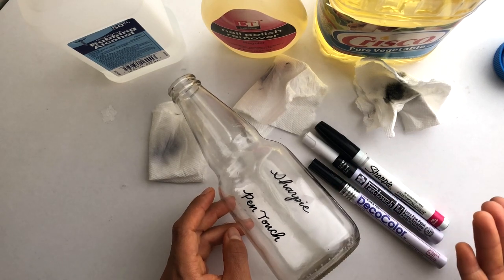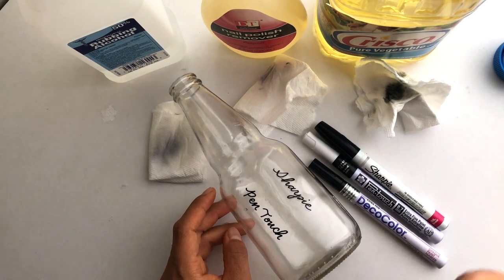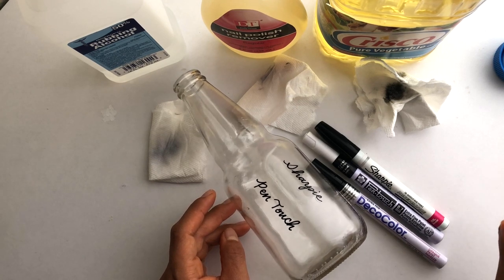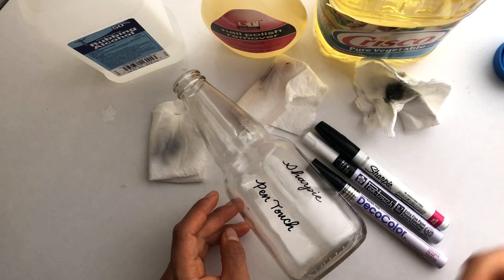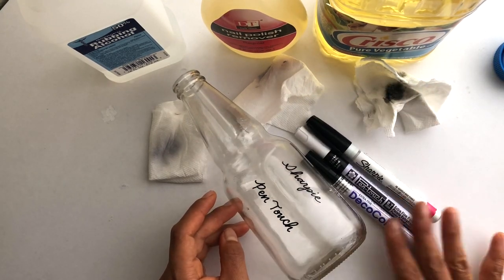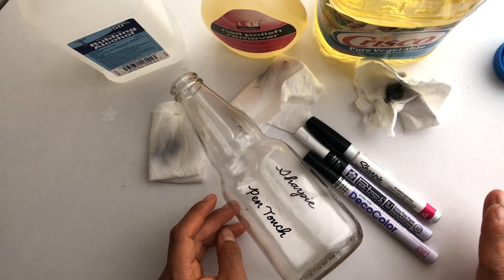All of them are sort of erasable and redoable, so go ahead and try these out. Create a gift, personalize a bottle of wine, a bottle of scotch, a picture frame, or a mirror to give to someone. You can always erase it using whatever works best for each pen — go ahead and have fun and experiment.